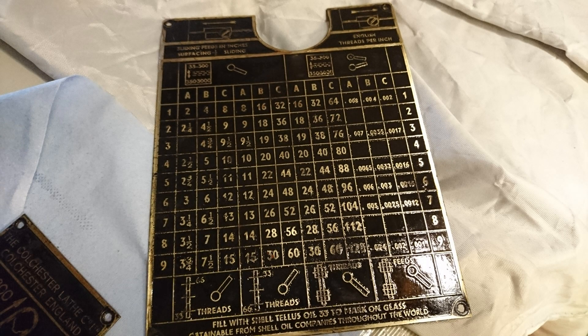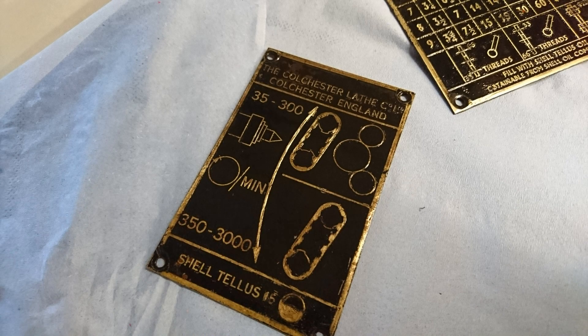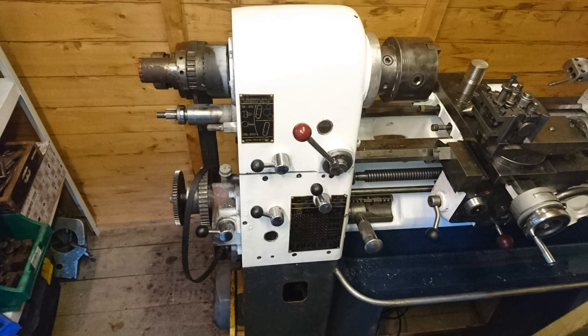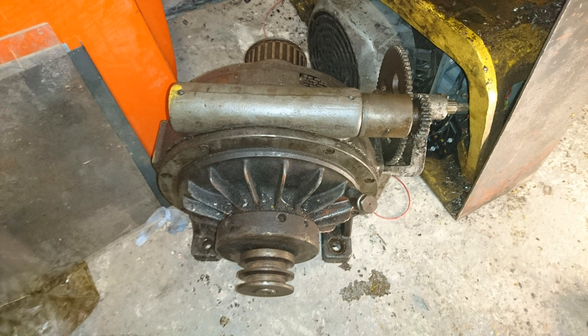I started to clean up some of the name plates and information plates. I basically just paint them all black, and scrape off the paint with a scalpel on the raised sections, so it comes out really nicely. Once I got all the components into the shed, I then started to put it all together. It wasn't too difficult to take apart, and the manual is very useful because it gives you a lot of information on how everything's assembled.